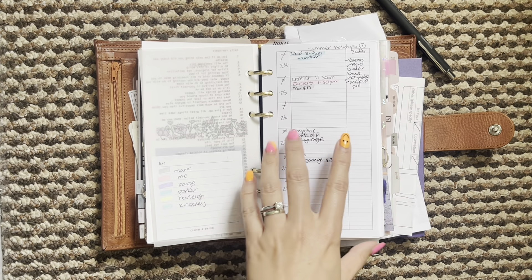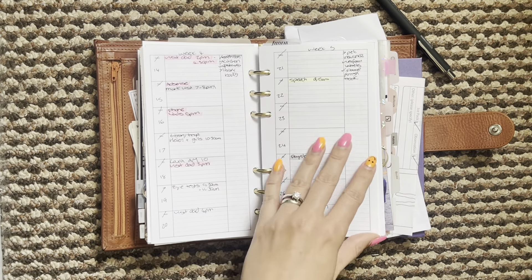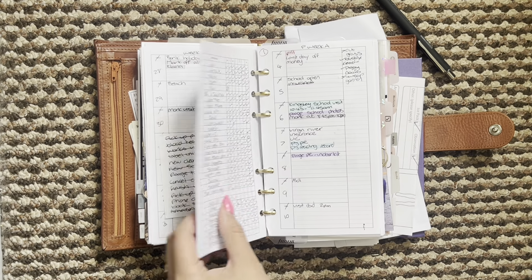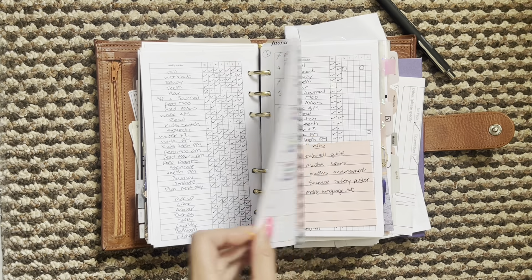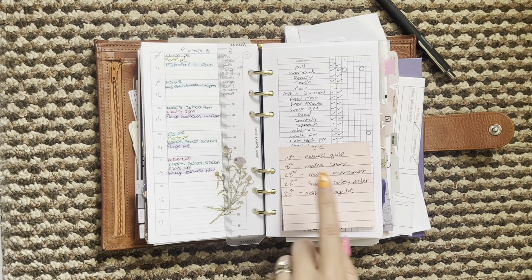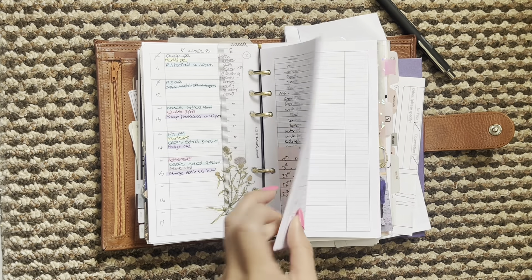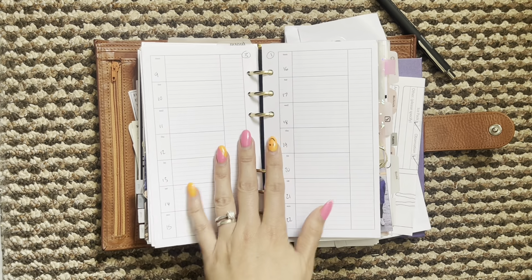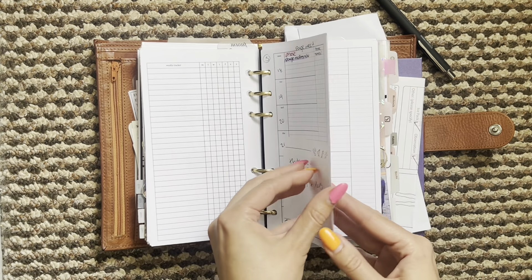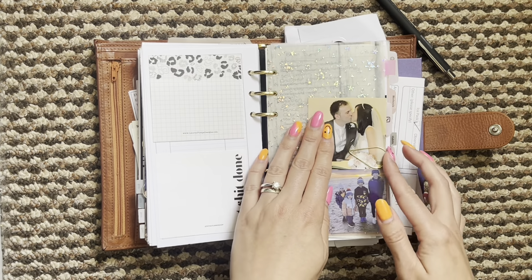My little colour coding key and then we have my weeklies - these are from Peanuts Panico, and this tracker is also from Peanuts Panico as well, so I've just paired them together and it's working really well. I have a little extra sticky note here for homework for my eldest who's just moved up to high school, so there's a lot for her to keep track of. I need to print some more - I have next week's and then I need more, hopefully when my printer starts working.